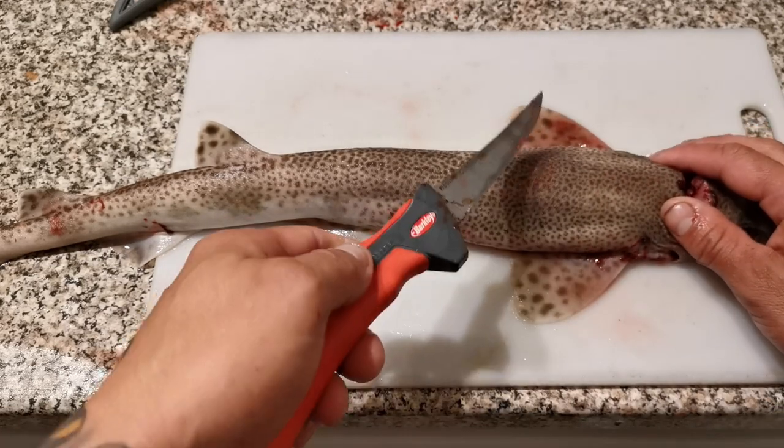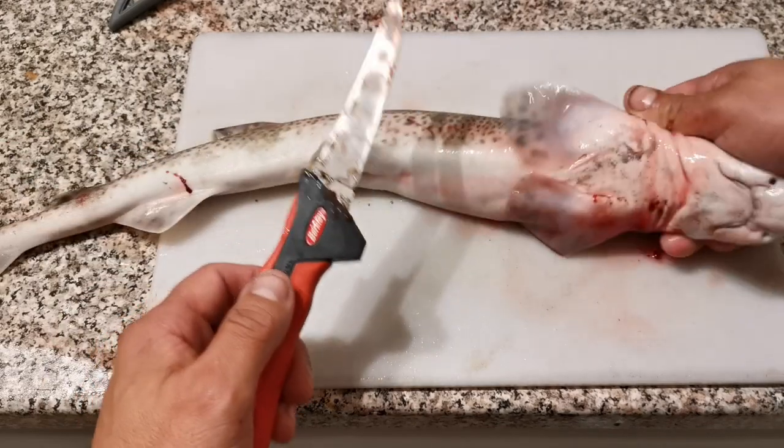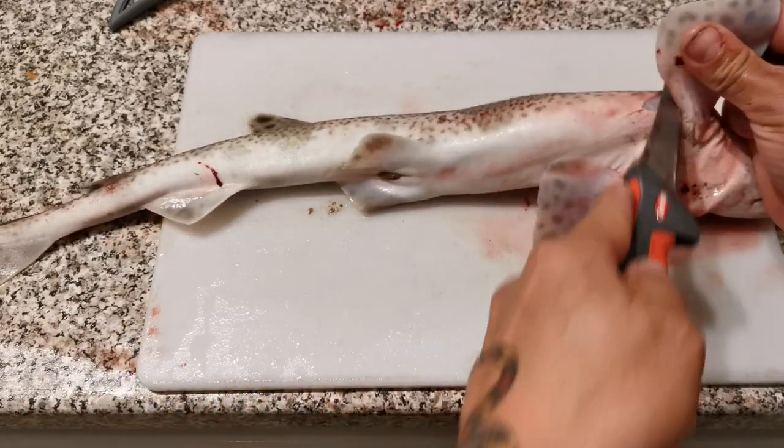We're going to start by taking these fins off — all of these fins, the ones here, here, and here. You need a very sharp knife, so take that off.